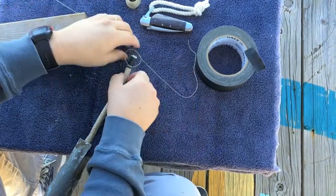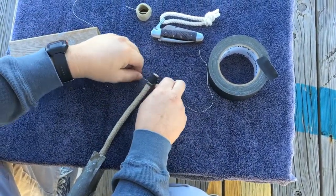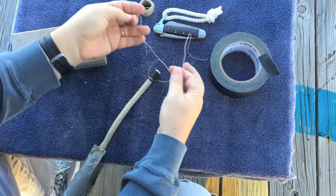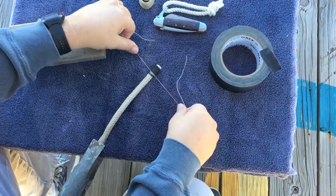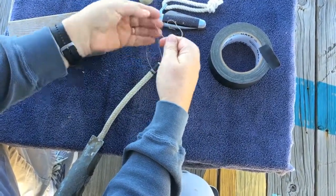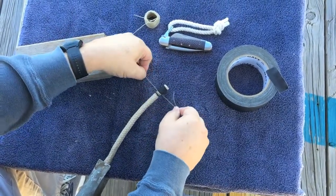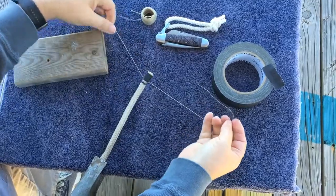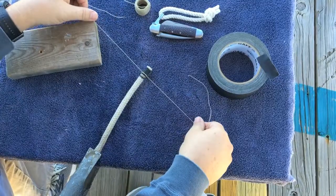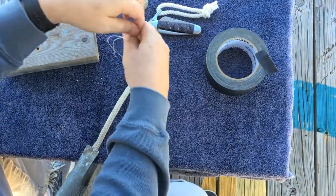The benefit of the West Country whip is that if one of these pieces gets cut, you'll still have about 20 or 30 other half knots along the line. You'll probably have a chance to notice it unraveling before it comes completely undone, whereas with the common whip, if the line gets cut, the whole whip will come undone.